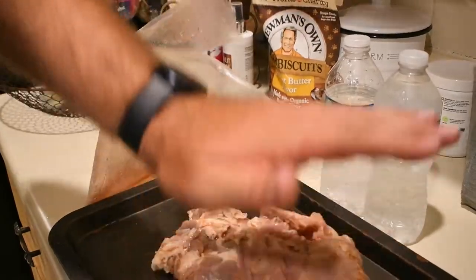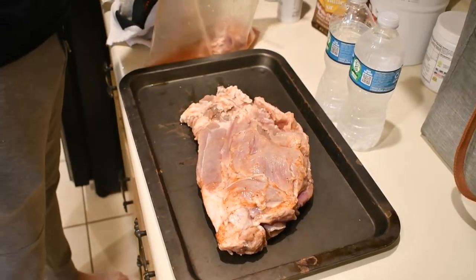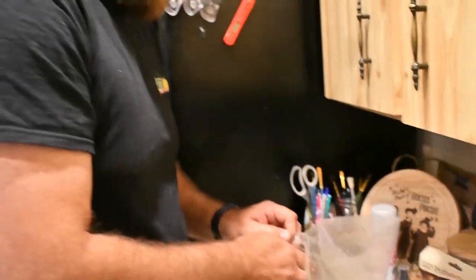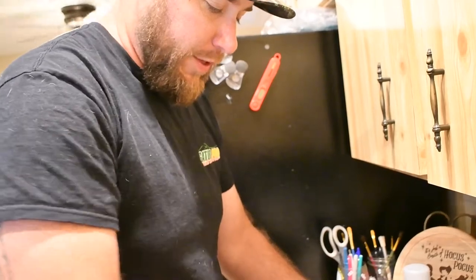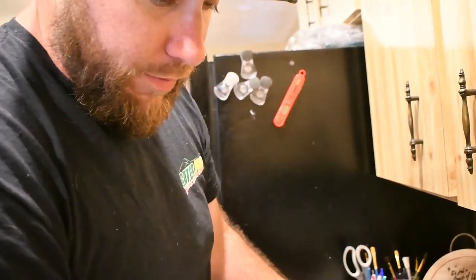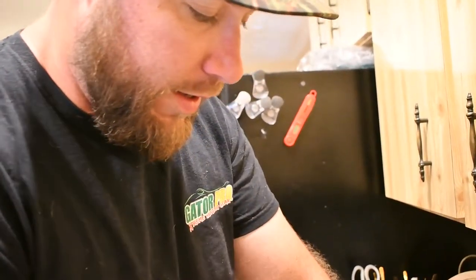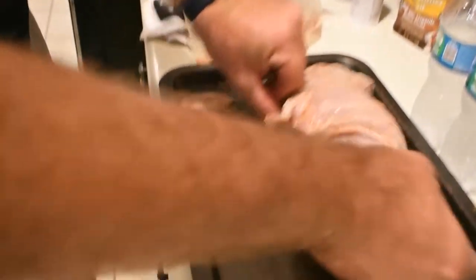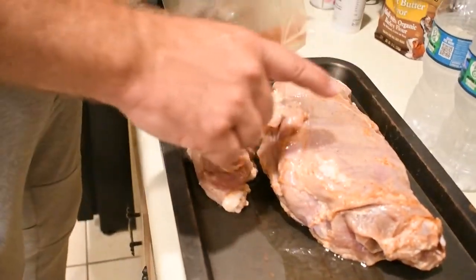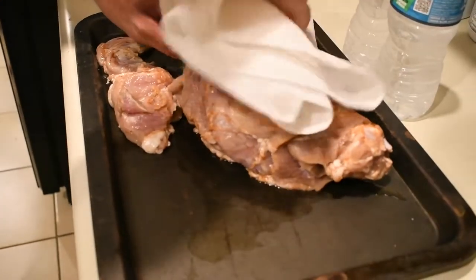Prior to putting it in the brine solution, I kind of trimmed it up. There was a lot of silver skin, so I took some of the silver skin off and some of the fat as well. So what I'm going to do now is pat it dry — try to get all this meat nice and dry.